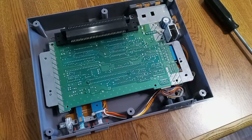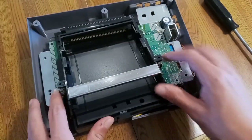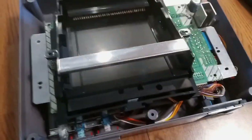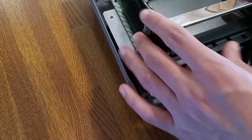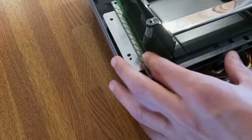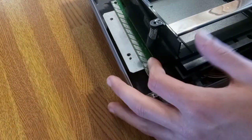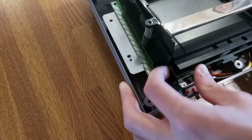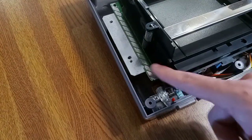Now put the tray back in — remember the part you didn't throw at your dog. It is a bit tedious because there's a gap between the board and the tray. If you bend it down it won't lock in, so just fidget it in carefully so it goes in right. It's tedious but you'll get it. There we go — just fidget it like that and it's on.